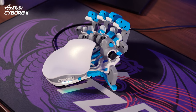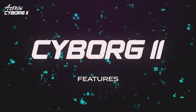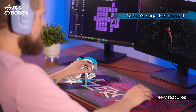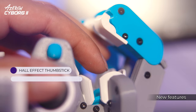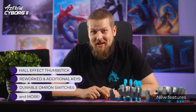Hi, I'm Daniel and this is the latest device in the Azeron lineup — the Cyborg 2 gaming keypad. The Cyborg 2 takes gaming to the next level with significant upgrades from the previous model, including a Hall Effect Thumbstick, new keys, durable Omron switches, and even a USB-C cable.